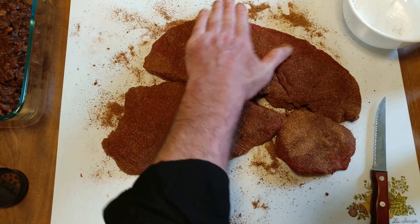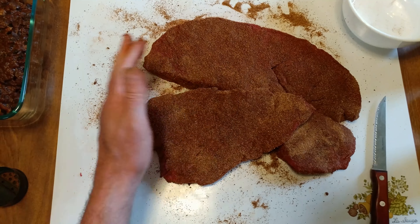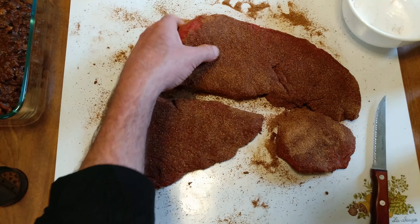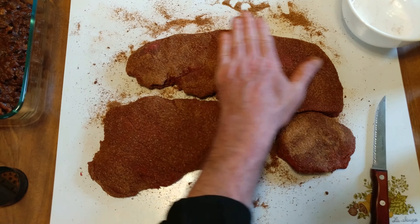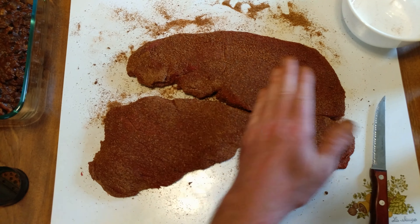I was going to do this last night and let it sit and marinate, but for what? It's a dry rub. Look how well that's coated — very excellent coating. You know you're doing a good job if your hand looks like that.